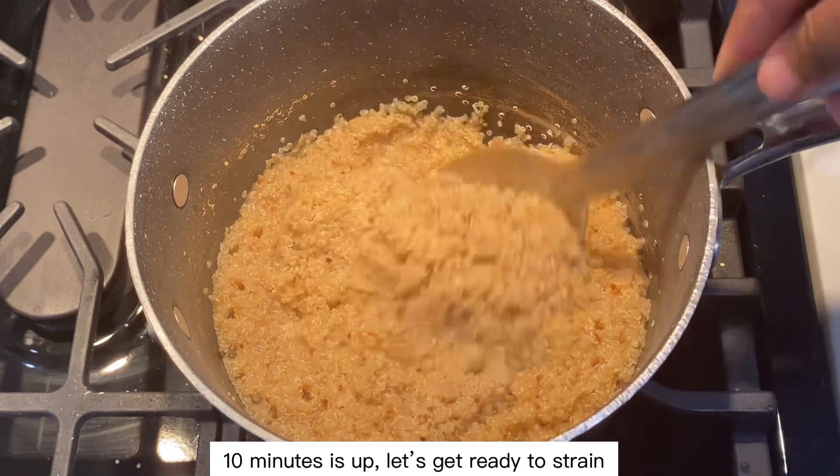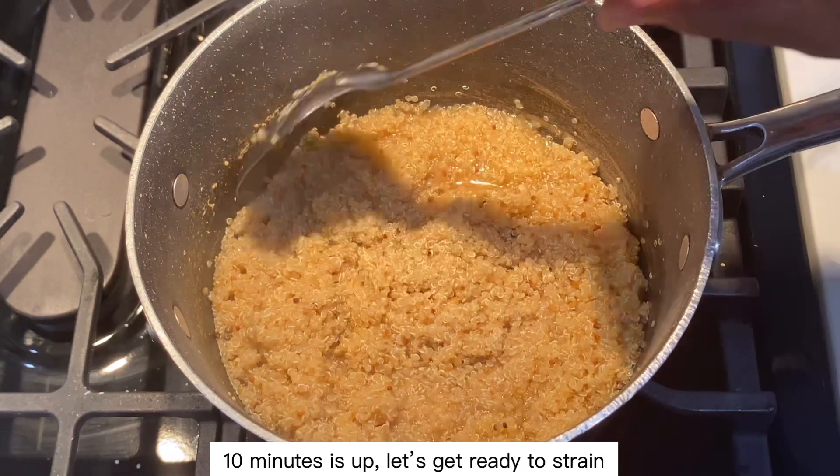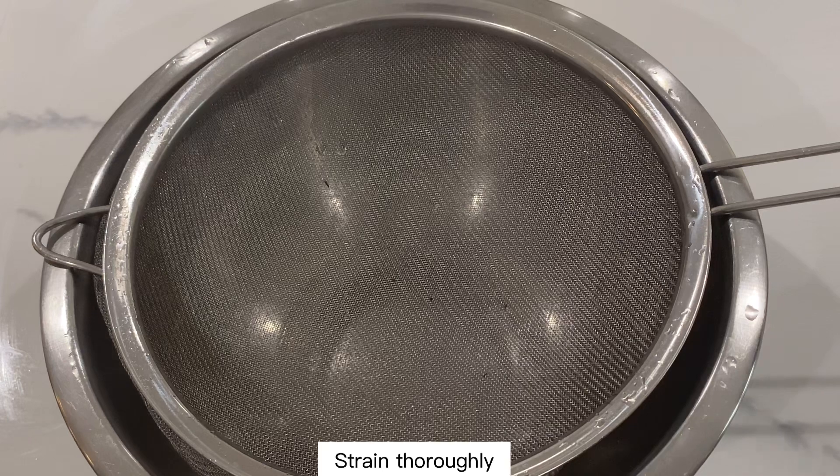10 minutes is up, let's get ready to strain. Strain thoroughly.